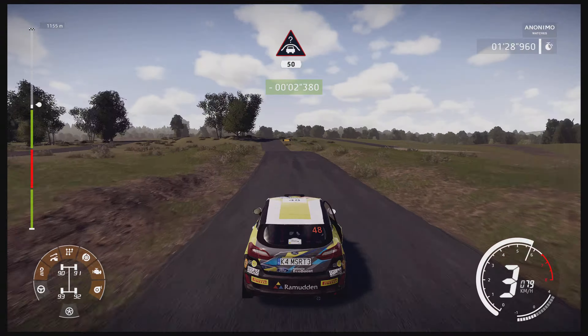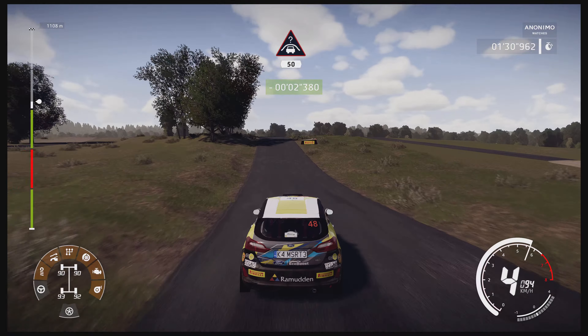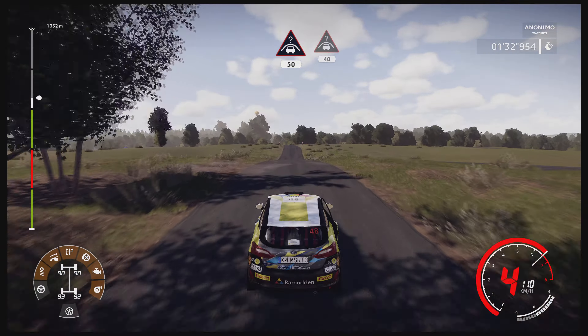And crest, keep middle, 50. Keep middle for crest, 40.